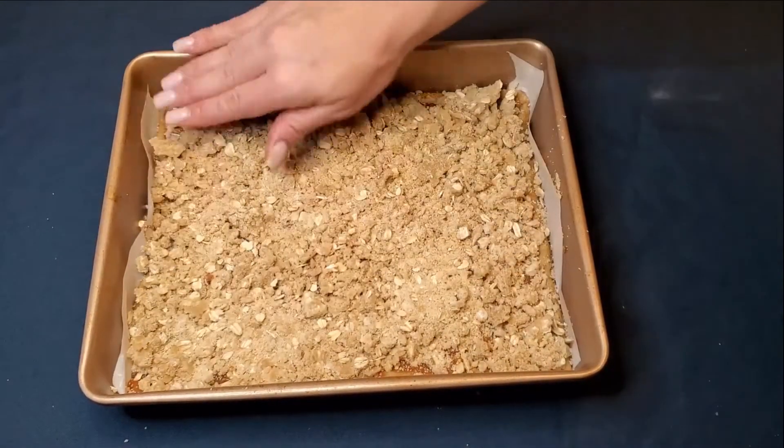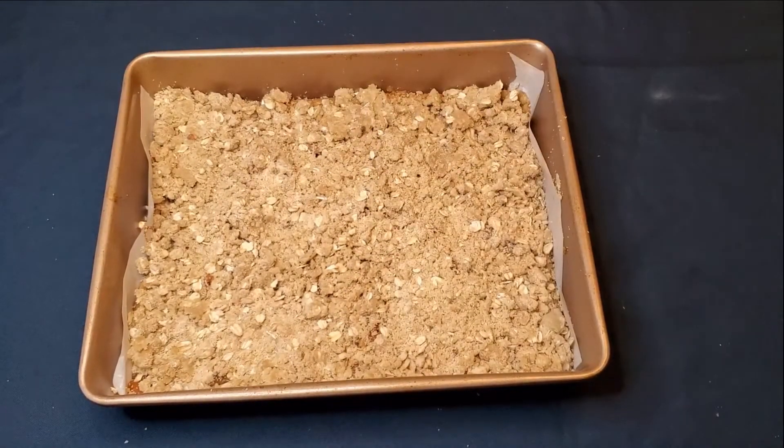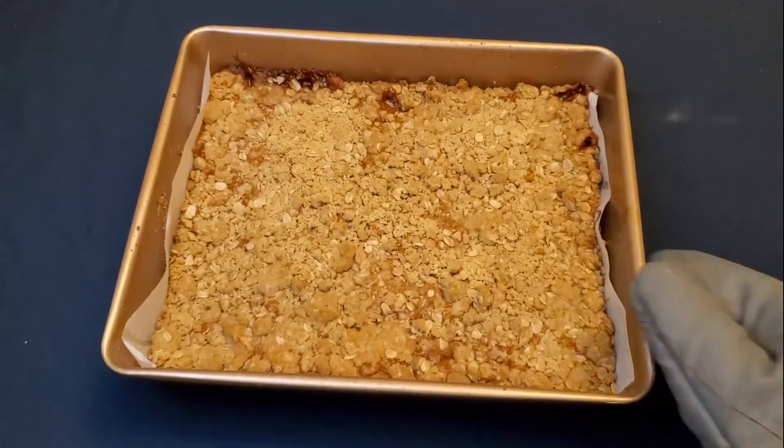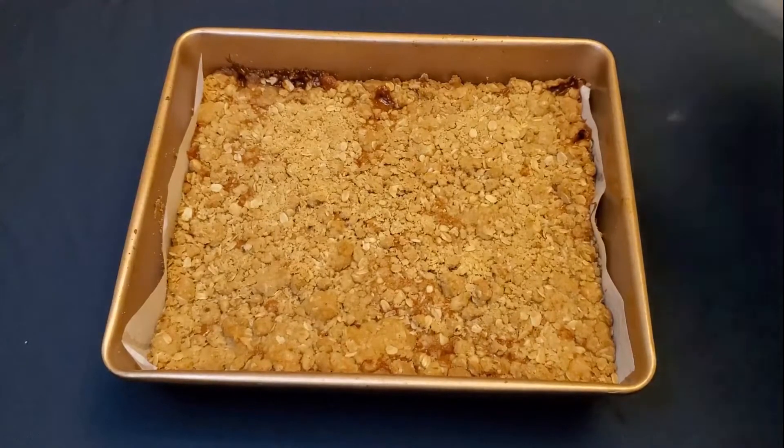I would have to give this recipe four out of five stars. It's super easy to make, it only has a few ingredients, and it is tasty. I did think it was a little too sweet, and it could have used more chocolate chips and nuts.